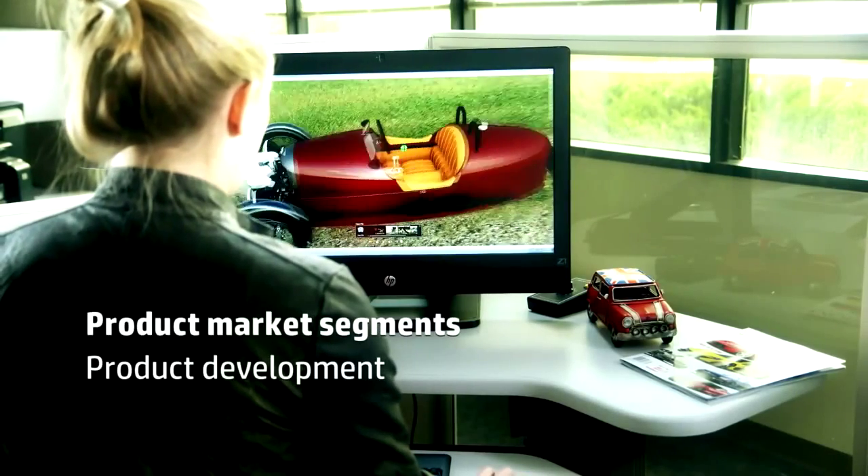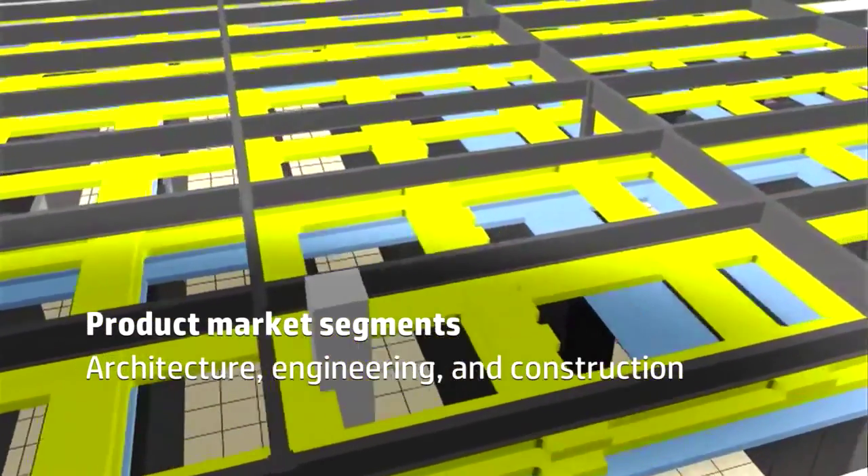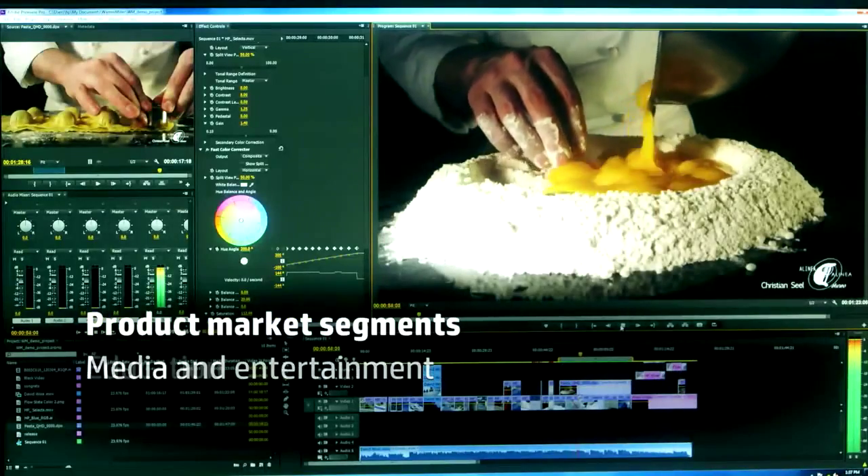Hi, I'm Mike Diehl. I'm the product manager for our HP Z1 workstation and today I'm going to introduce to you the new HP Z1 G2 workstation. This is a follow-on to our current HP Z1 workstation that we introduced back in April of 2012. The ideal product market segments for this platform continue to be the mechanical CAD area, as well as the architecture, engineering and construction markets, and media and entertainment, as well as education.